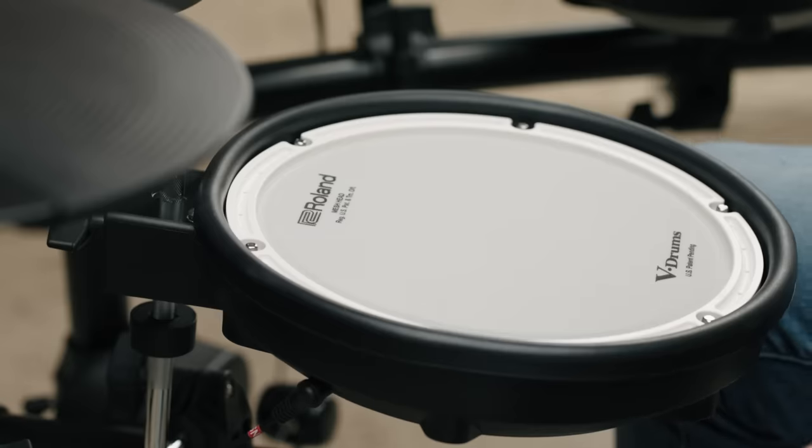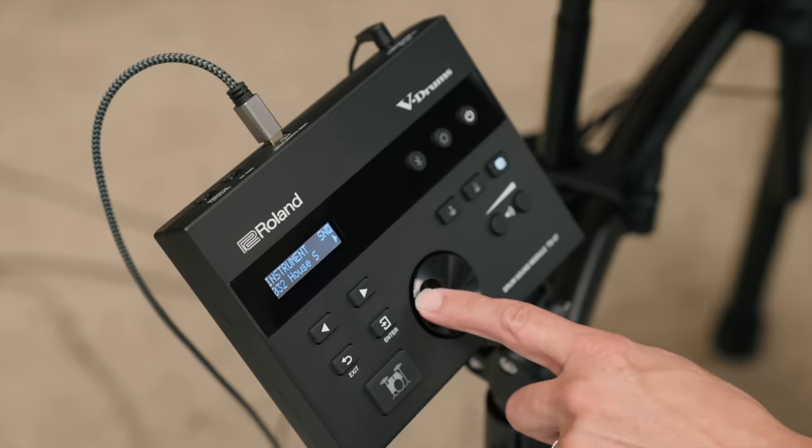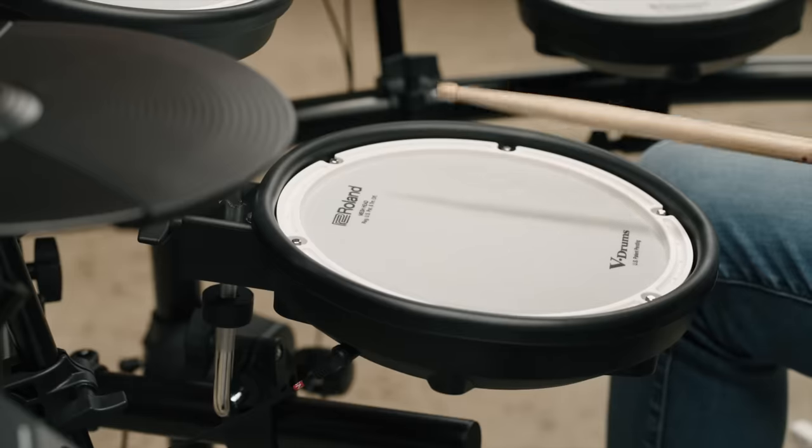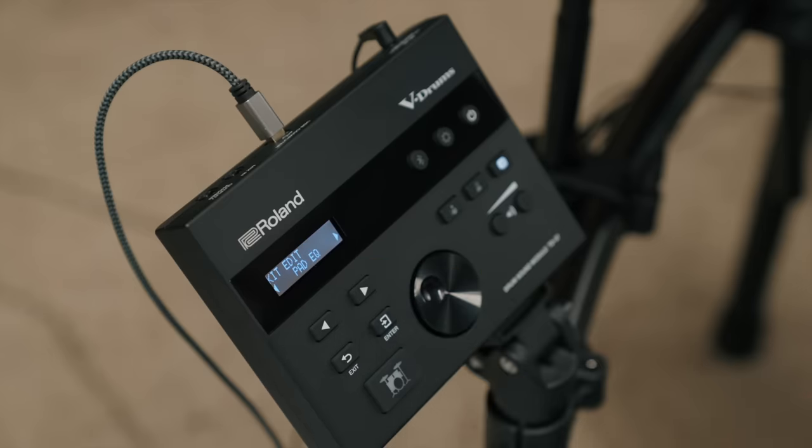The sound and tone of an acoustic drum can be adjusted to suit the situation and style of music — for example by tuning it, adjusting the tension of the drum head, or placing some dampening material like a towel over the drum head. V-Drums can do exactly the same thing. I can take an individual drum within the TD-07, like the snare drum, swap it for a different snare drum type for an alternative sound, tune the pitch up or down, add muffling, and shape the sound using EQ — such as adding more bass, low end, treble or top end.